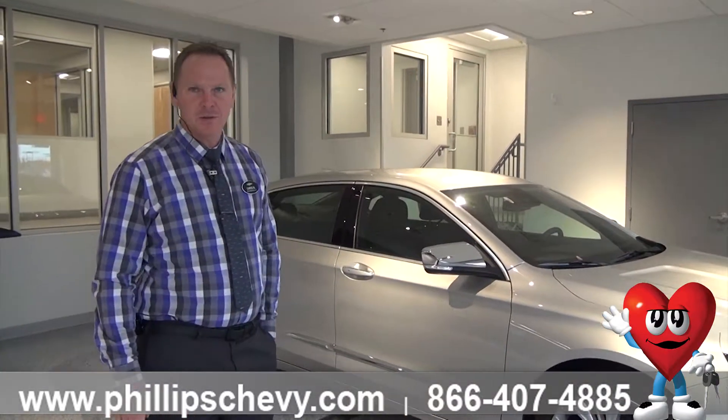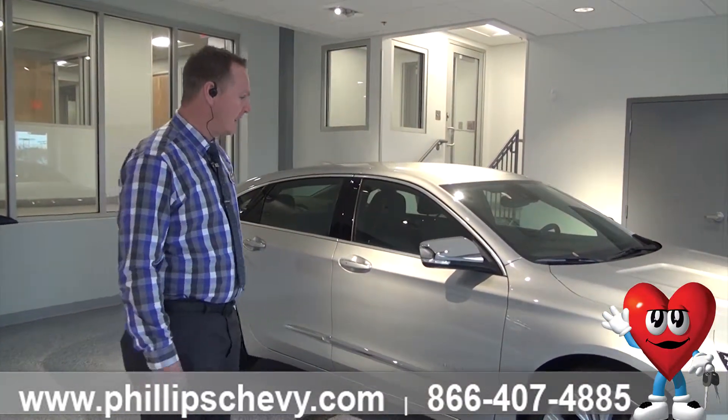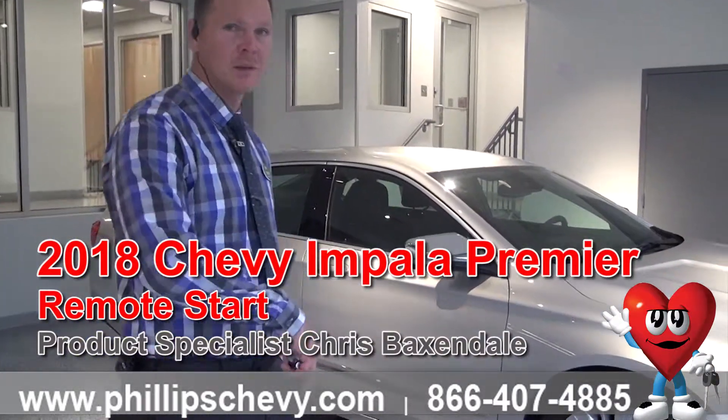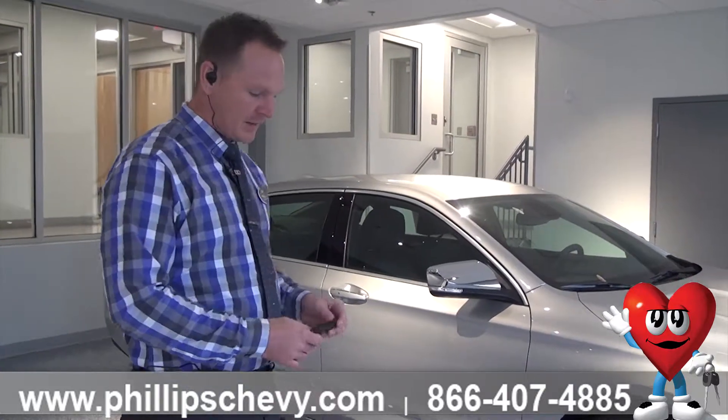Chris here at Philips Chevrolet in Frankfort. Real quick, we've got a 2018 Premier Impala here. I'm going to show you how to do the remote start on it. It works the same for the non-Premier trim levels too — anything equipped with remote start on the Impalas.